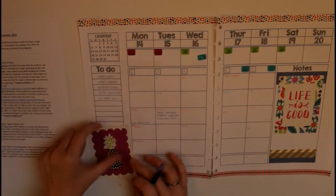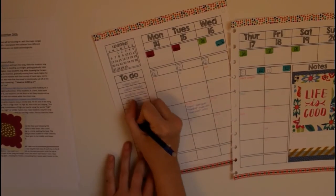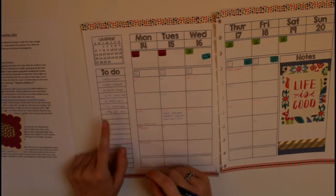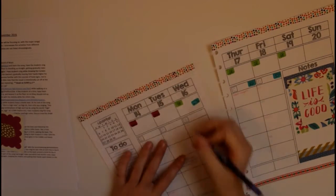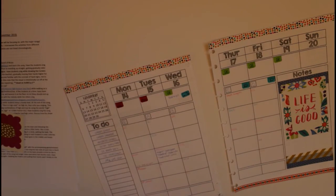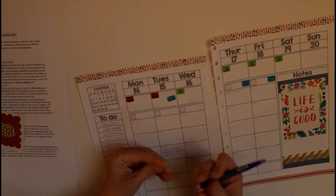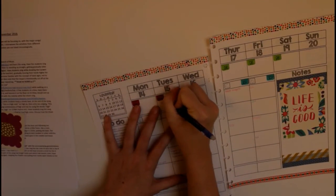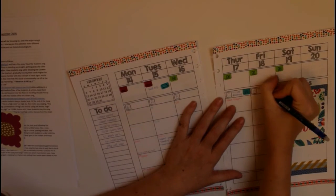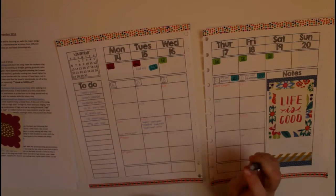You can buy the whole set or by grade or by month in my store — I'll leave a link down below. I'm filling in some of the other information now like my to-do list, and I just realized the field trip is actually on Tuesday, not Wednesday, now that I'm looking at my monthly calendar. Good to know. Then I'm filling in the conference information and a few other things I already know I'm going to do.